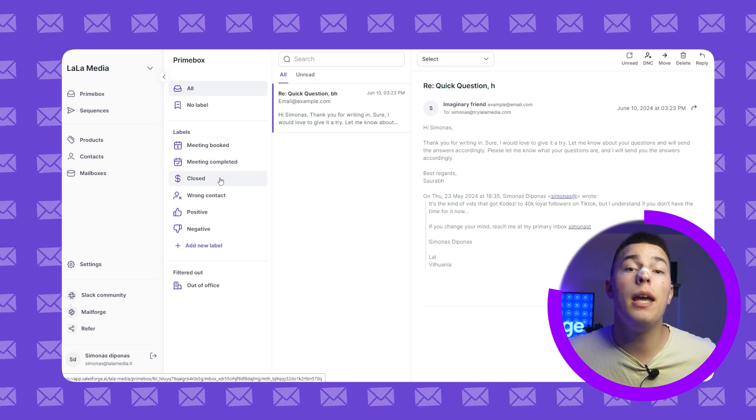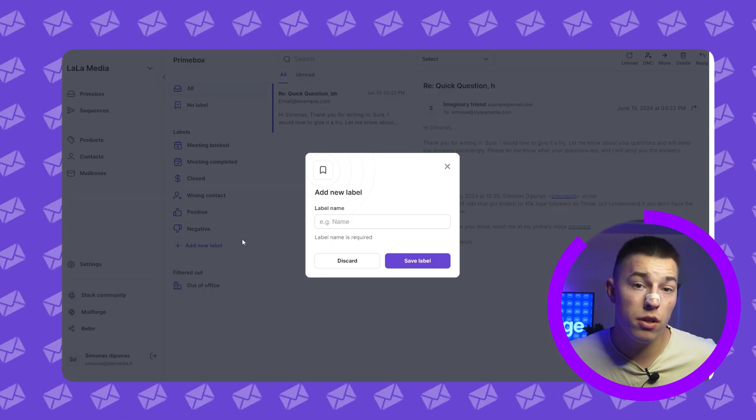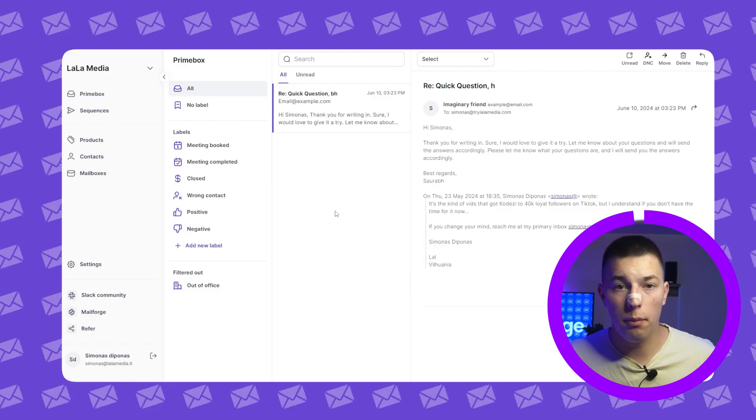Lastly, you can add any label you like from the suggested ones or create and add your own labels. That's pretty much it. If you have any questions, please comment down below or contact support. For more valuable content on lead generation or cold email tricks, check out the Salesforce channel.